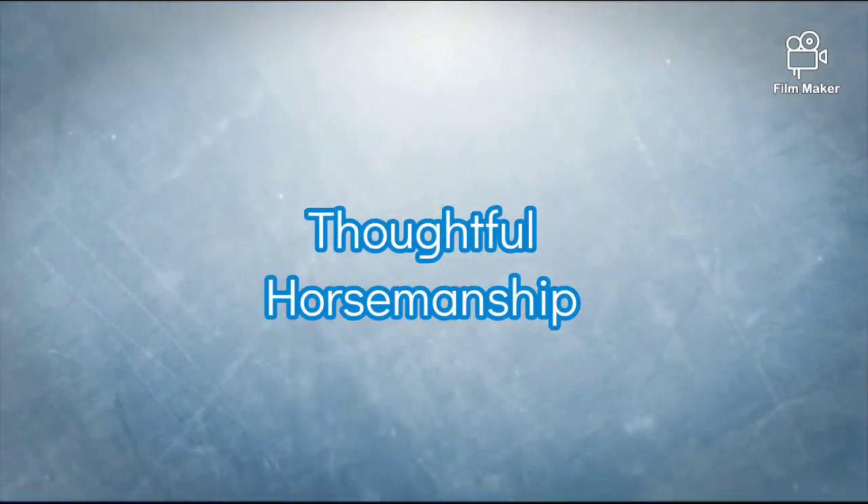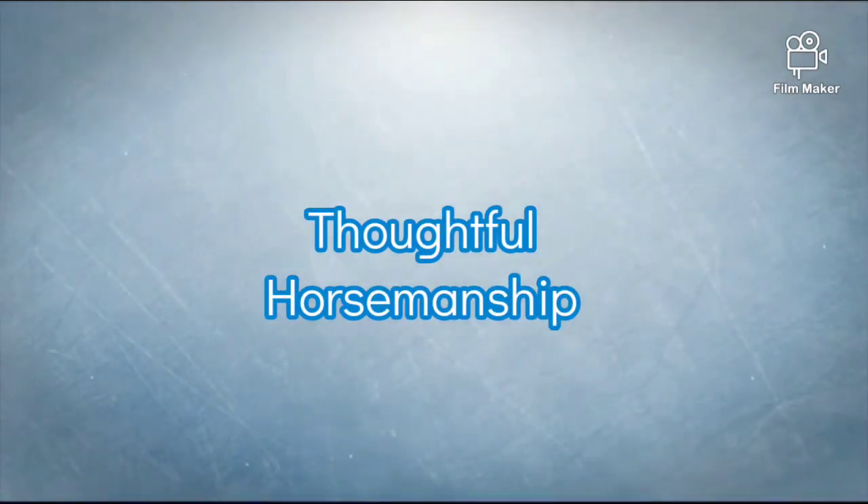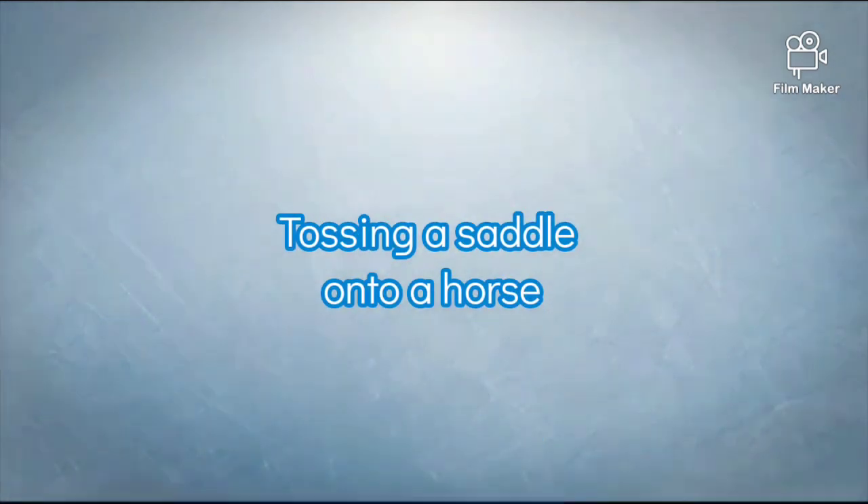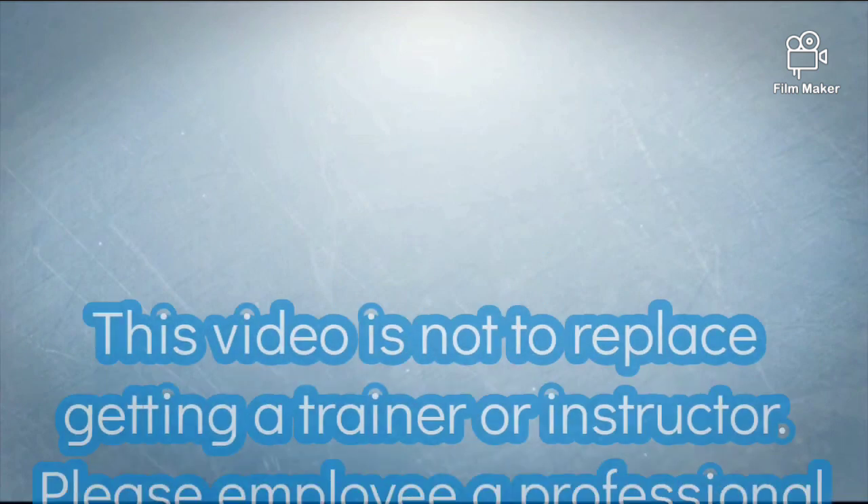Here's a super short video on how to swing a heavy western saddle up onto a horse. You can swing it off of your hip. I see a lot of people who struggle doing this, especially with heavier western saddles.